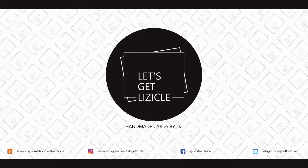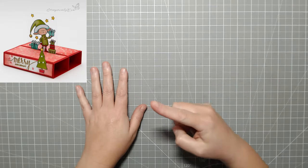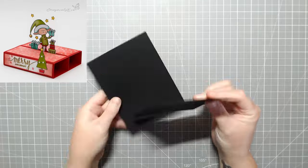Hey guys! Welcome to my YouTube channel, or welcome back if you've been here before. My name is Liz and this is Let's Get Lizical, where we do everything card making.